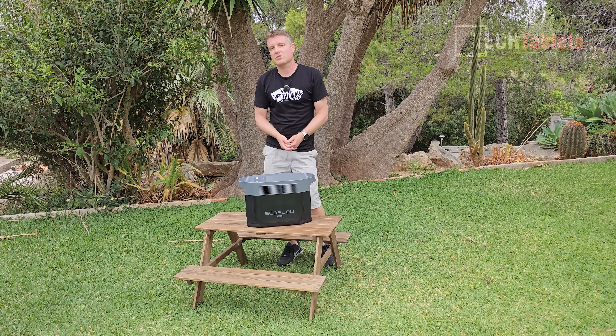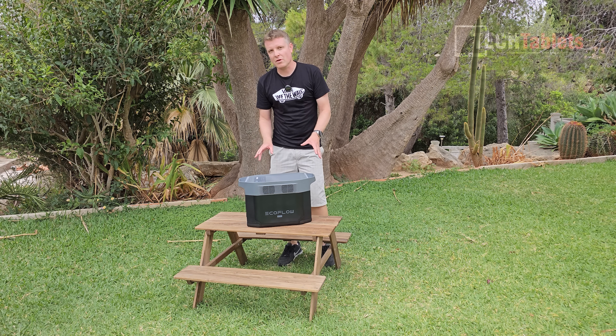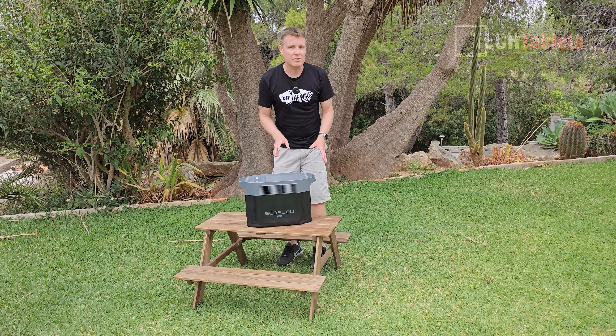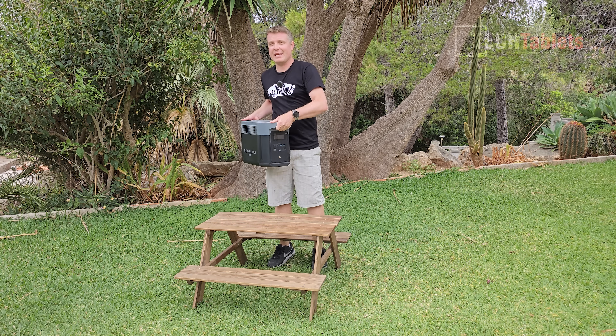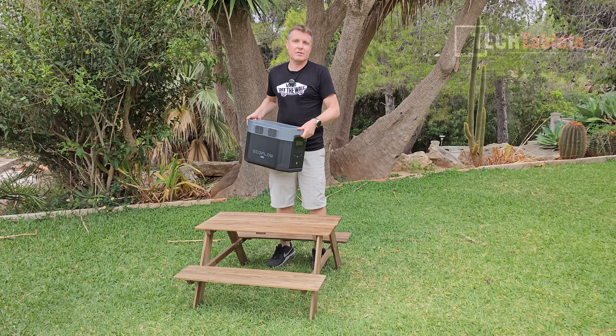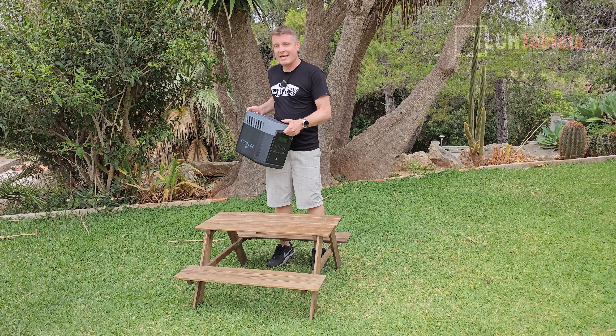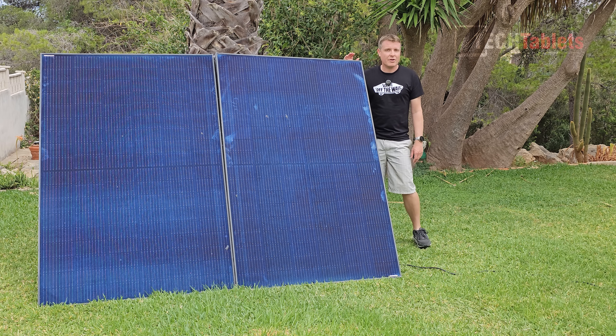EcoFlow has really slimmed this unit down despite its two kilowatt hour capacity - they claim it's about 30 percent smaller than the competition. It is a heavy unit at around 23 kilos, with no wheels, but the handles are very good - nice and strong with excellent build quality.